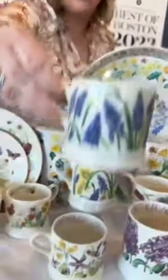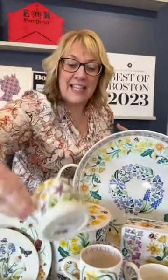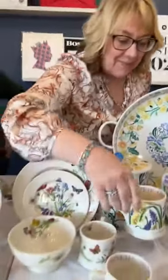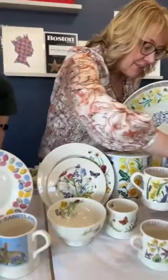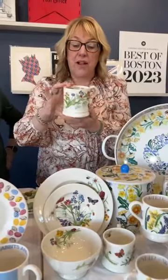In the small ones we've got the grape hyacinth. These are great for an espresso or small coffee, or just a small cup of tea late at night. They're also lovely just to collect — very sweet. And then the cowslips and wild violets. I love them. I do have a little collection of these.